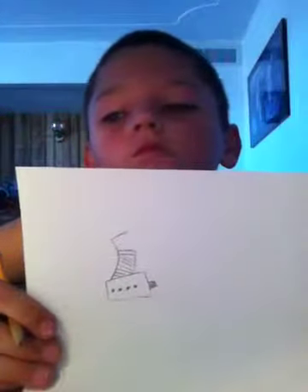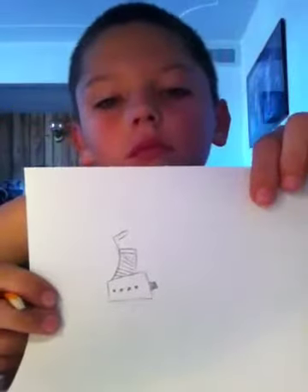Next thing you wanna do is make a little line on the bottom of that.